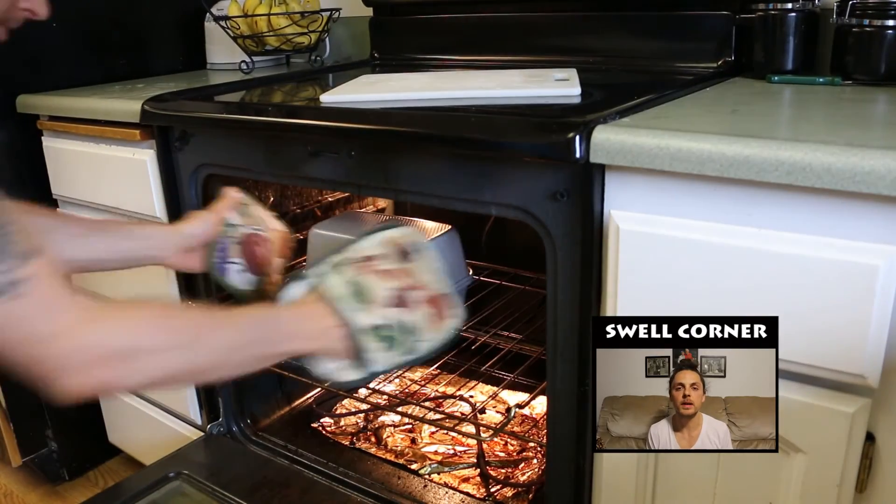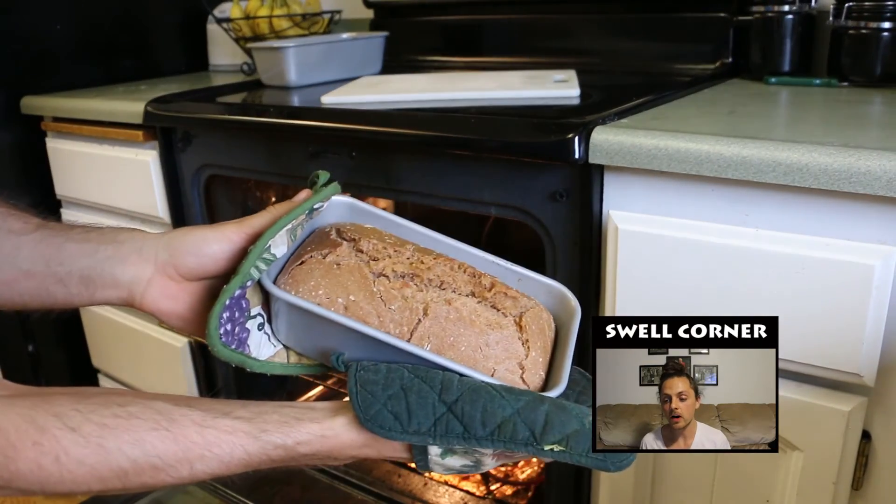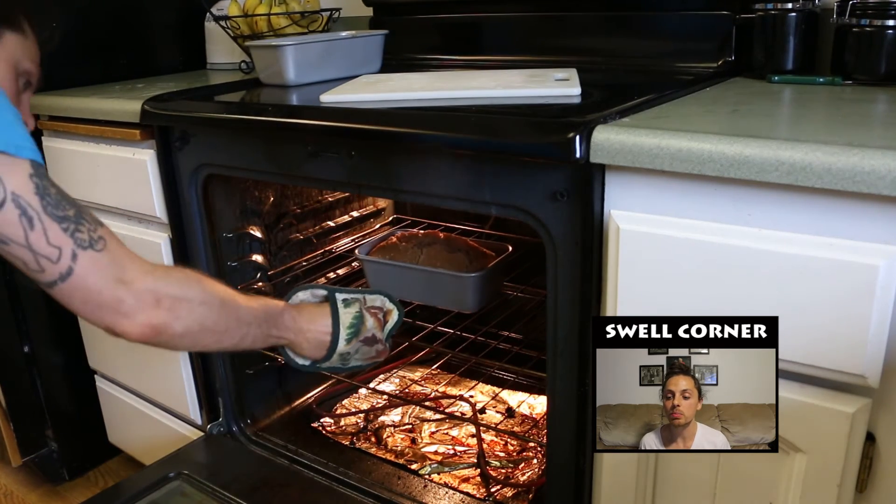When you take the lid off, turn the temperature up to 425 degrees. Looking good so far — now it's time to get that nice golden brown crust.